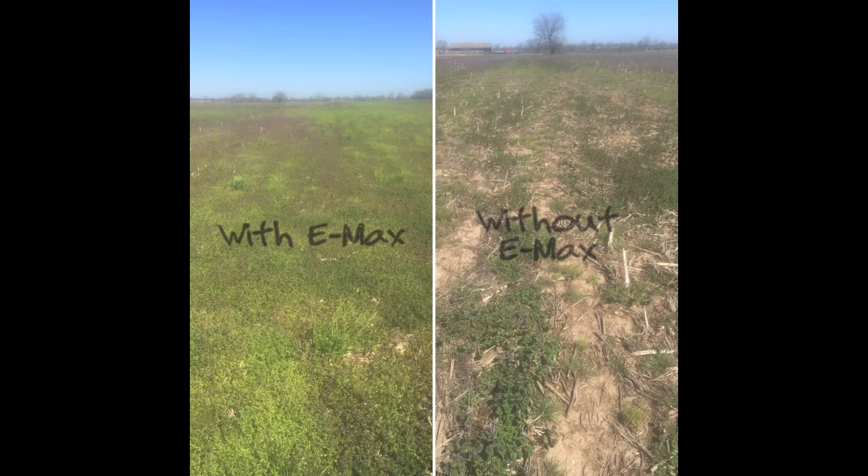Emside Max is a live microbial package — live microbes, 36 different strains. It's got 10 to the 10th colony forming spores per ounce. That's 100 million colony forming spores of bacterium per ounce. With that, we suspended humic and fulvic acids with seaweed extract in it as a carrier.